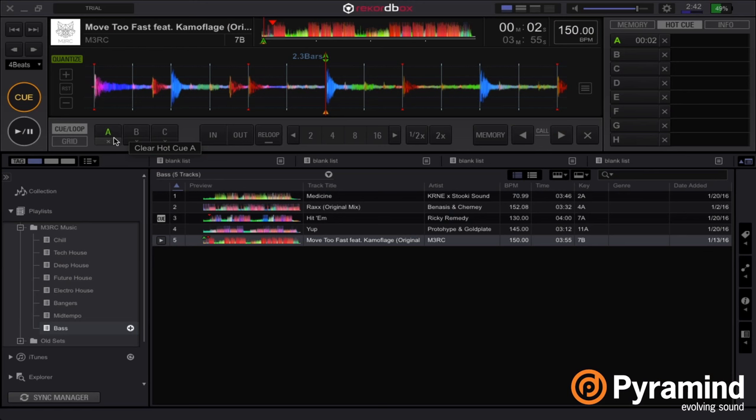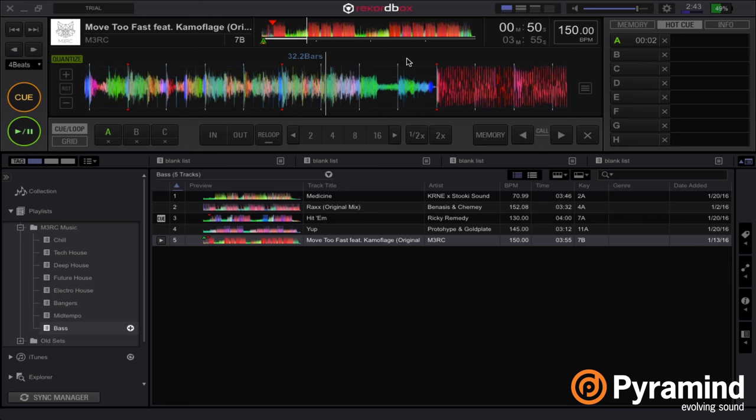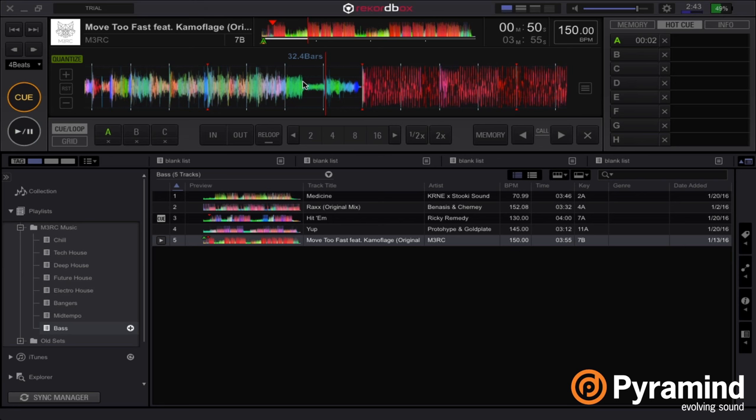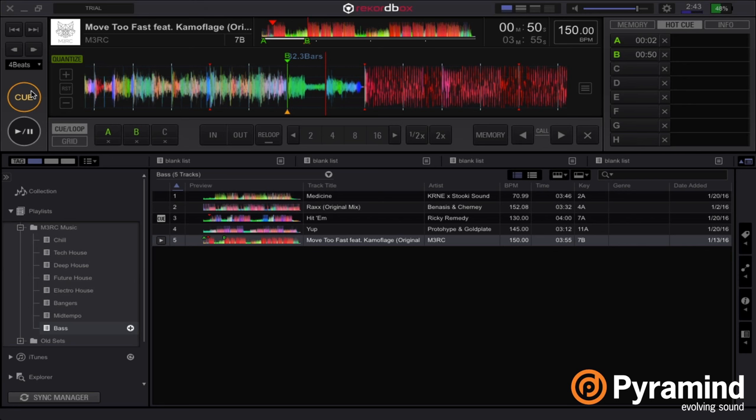An important thing to notice is Rekordbox has been updated to support the 2000 Nexus 2 setup, or the CDJs which now have up to eight hot cues. We're on the original Nexus so we have up to three, so I'm going to set three points. The first one is that clap I just selected. I'm going to go through and grab some vocal hits. Let's get this vocal hit right where he says that.